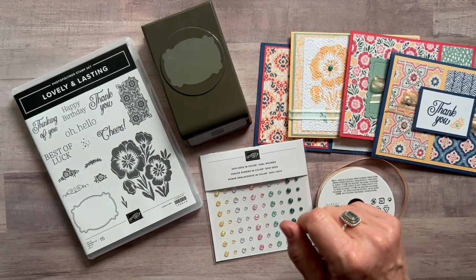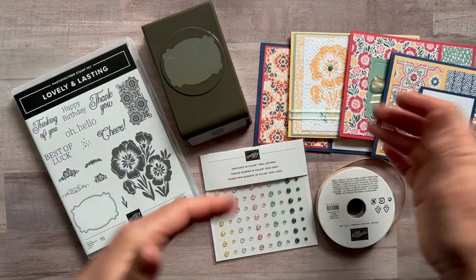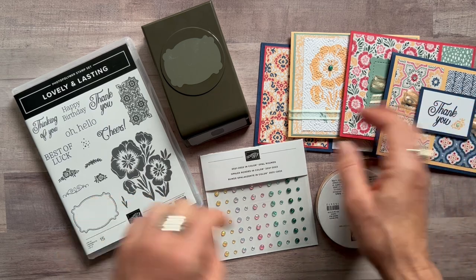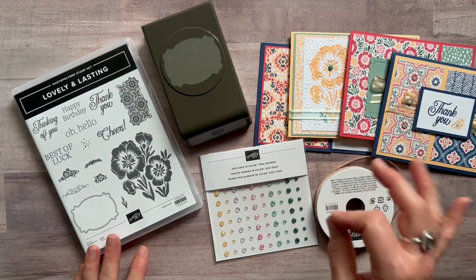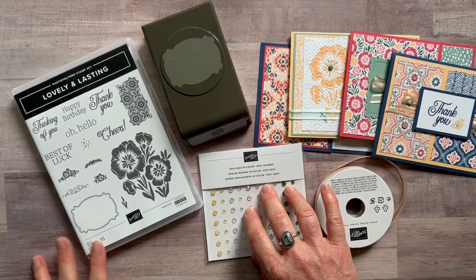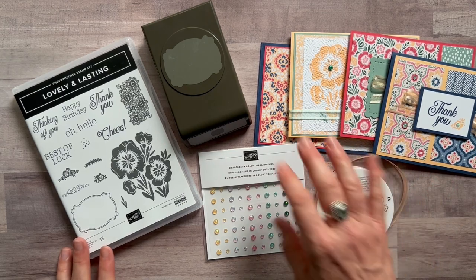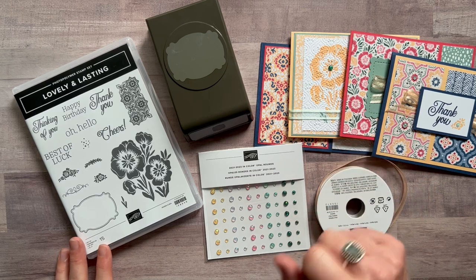If you need option number one or two shipped to you, it's an additional $10 for priority mail shipping. Option number three is just the PDF tutorial — it tells you step by step how to put everything together, with colors, dimensions, item codes, and everything you need to make these projects on your own. That option is $15 and is always available even after the RSVP deadline passes.